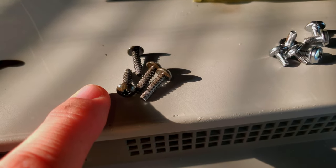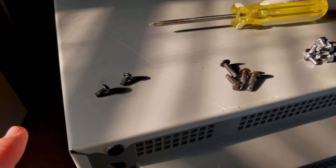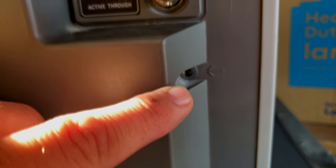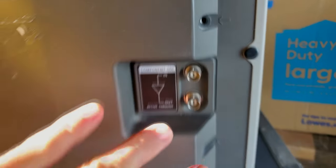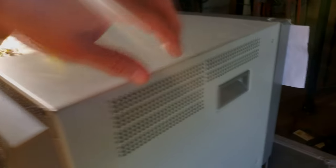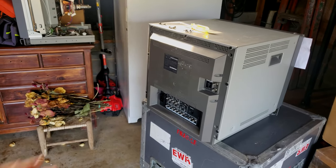There are six chrome screws removed from the side holes of the PVM shell, and four black screws removed from the back side. This particular model had an extra SDI card installed, so there were two more screws to remove. Once you've got all those screws out, take the shell by the handle on each side, slowly pull it back towards you until you have it all the way off — a couple feet — then you can remove the shell.